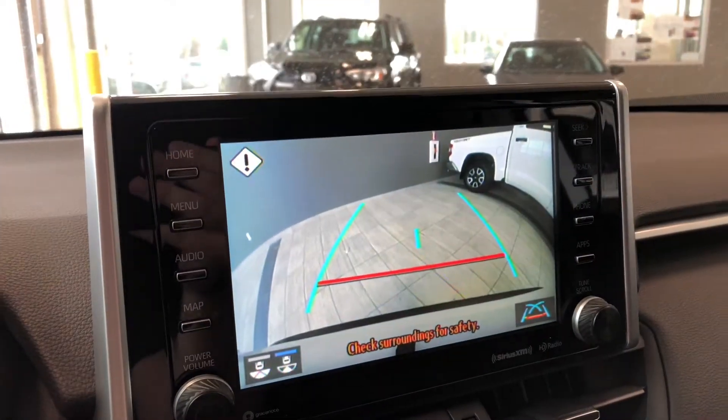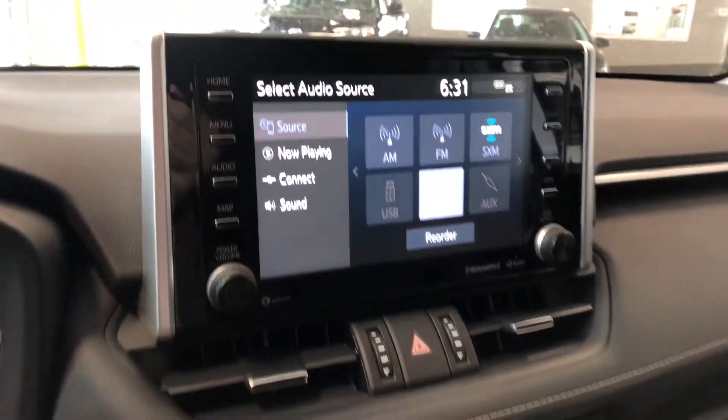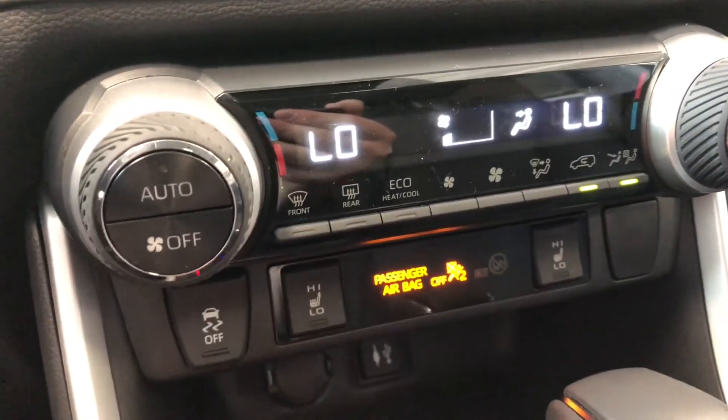If you go into reverse you get a nice backup camera with different views. Moving down to the climate control system, it is dual zone so temperatures can be adjusted on both sides, and this is also where you'll find your driver and passenger heated seats.